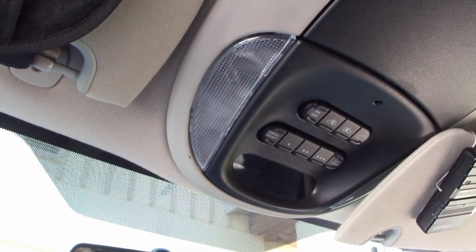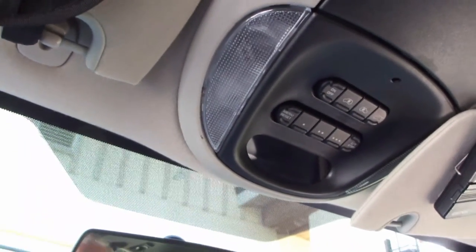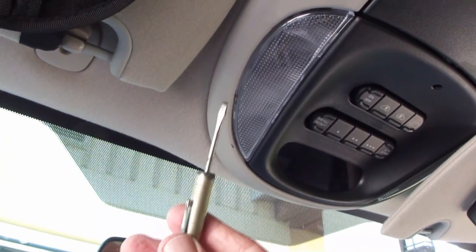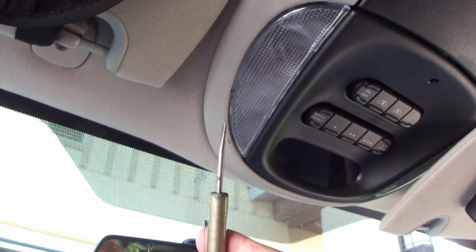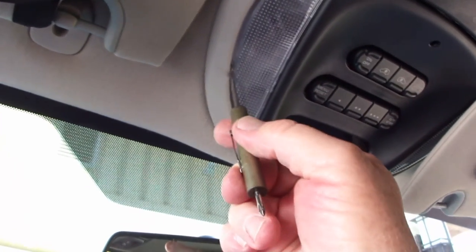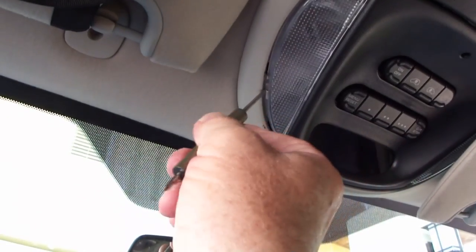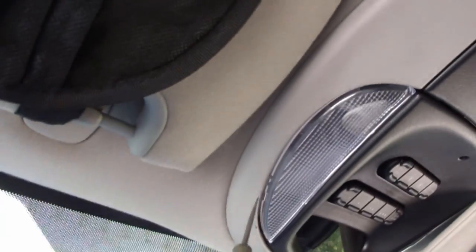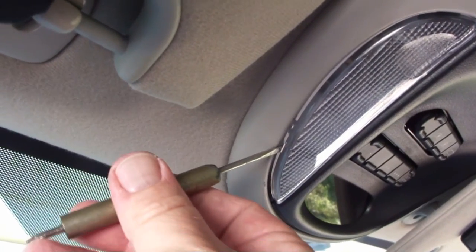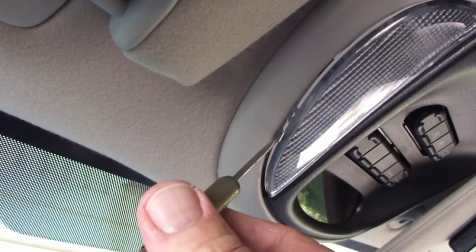I'm going to try and do this in one take and hopefully not break anything. Basically, you're going to need a small flat tip screwdriver and you're going to want to look for an area right in here where there's a small clip that holds. If you look in here, you can see there's a small indentation for you to put that screwdriver in.